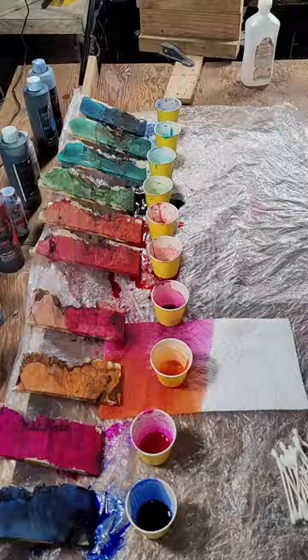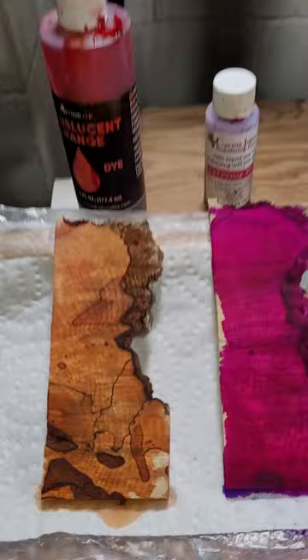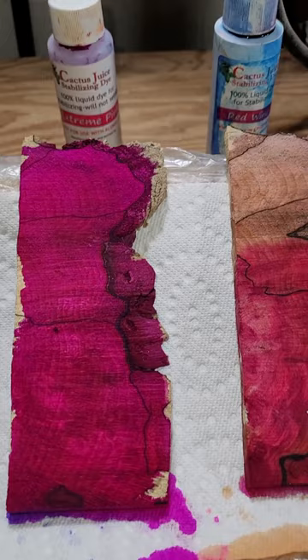I launched a second experiment and did better. I stabilize all my spalted wood before turning it into cue sticks. The resin accepts dye, and applied in a vacuum, it gets deep in the wood.